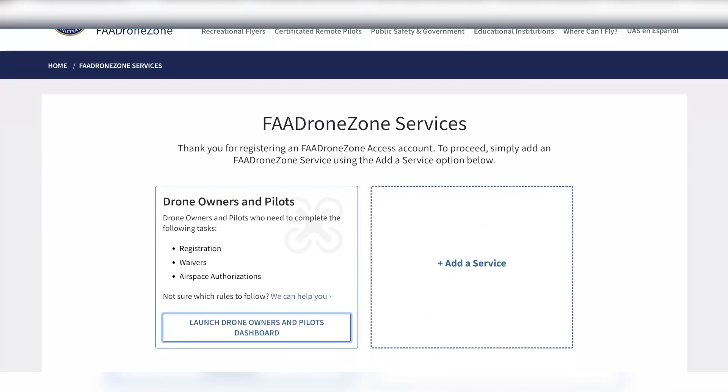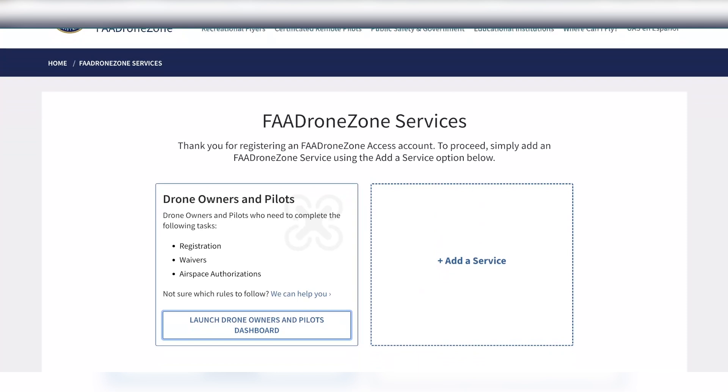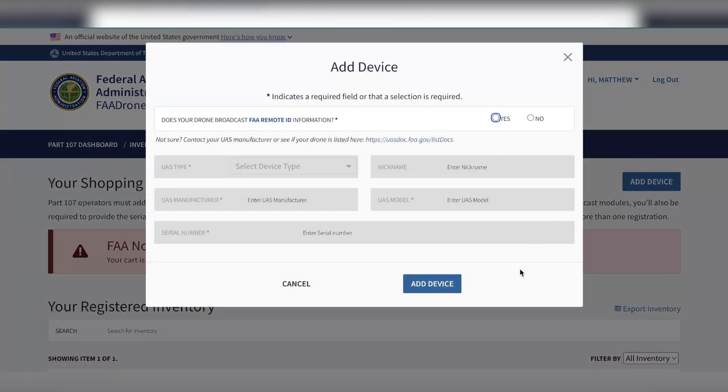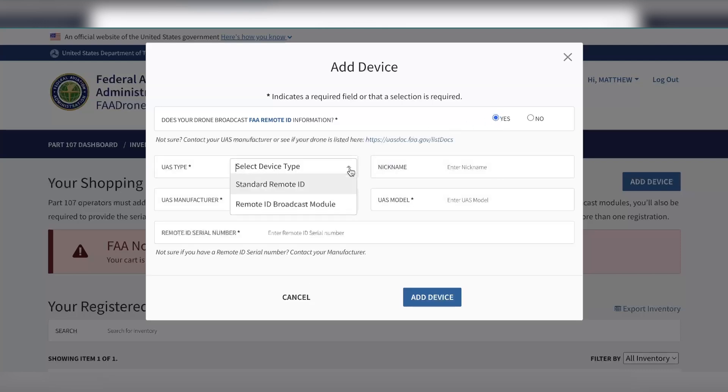Once here, we're going to click 'Launch Drone Owners and Pilots Dashboard.' Click 'Add Device' and enter in the information about your drone. Since we are registering a DJI drone, we will choose Standard Remote ID.